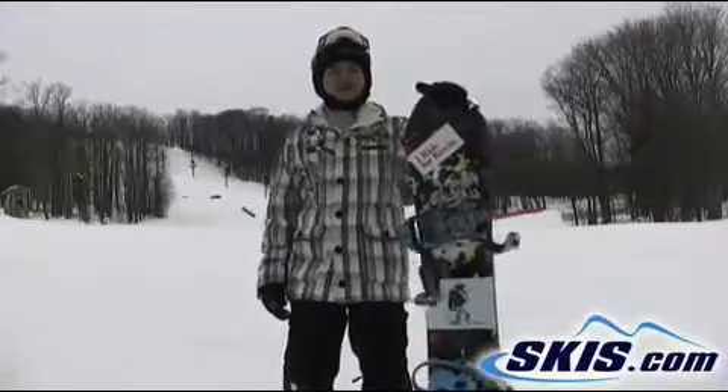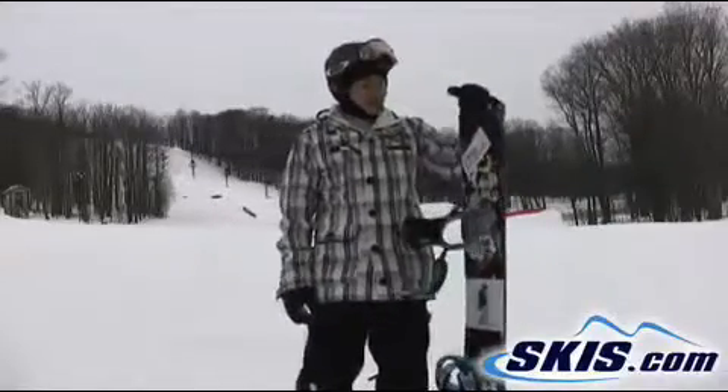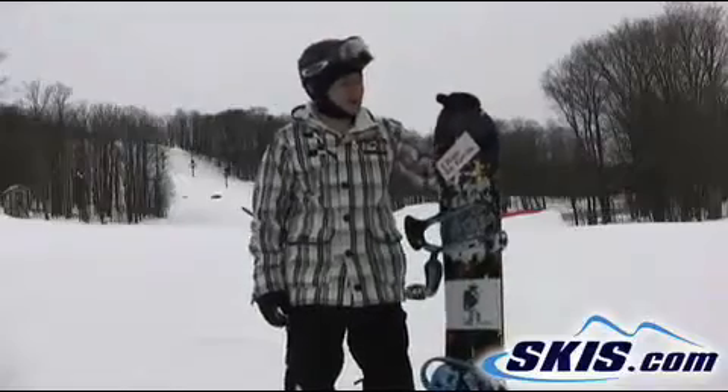What's up? My name is Leo. Just got off the 2011 Burton Easy Living. I'm going to give this board four and a half stars out of five. I really like this board.